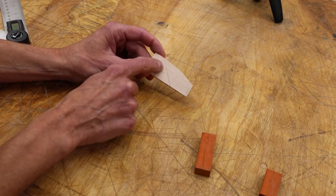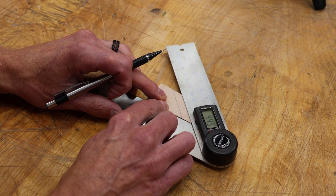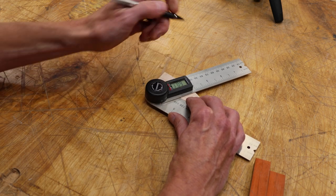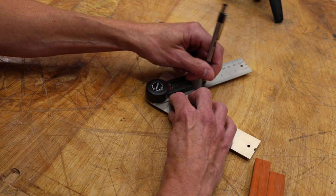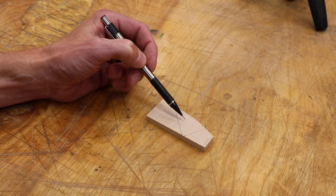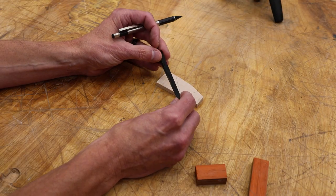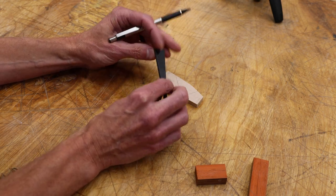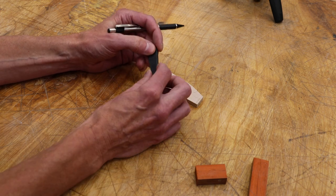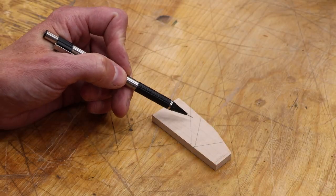From our 45-degree angle I'm going to go about an eighth of an inch over — that's going to be the mouth of this plane. From that mark I'm going to go about 60 degrees in the opposite direction for where we'll glue our front piece on. We also need to mark where to drill the hole for the brass pin, keeping in mind there's going to be a wedge in here. I 3D printed a little wedge shape with a 10-degree taper. In my experience, going any higher than 10 degrees makes it really tough to get a good fit, so 8 to 10 degrees seems perfect for such a small plane.